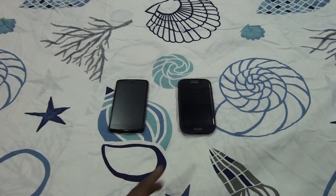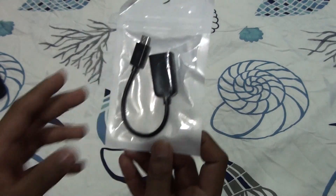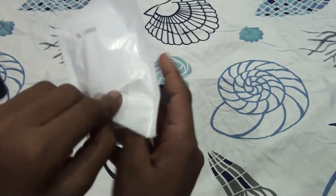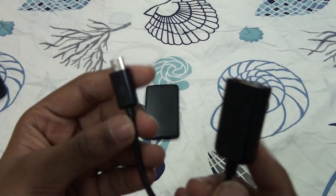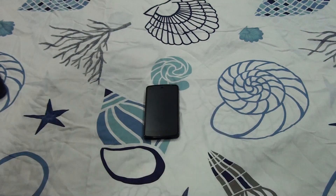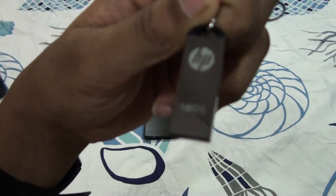I'm using the Nexus 5 with USB OTG — let me show you how to use it. This is the USB OTG cable; I purchased it from Amazon and the purchase link is in the description. You don't get any pen drive included — you need to buy or plug in your own. I'm using an HP 16 GB carbide model pen drive.